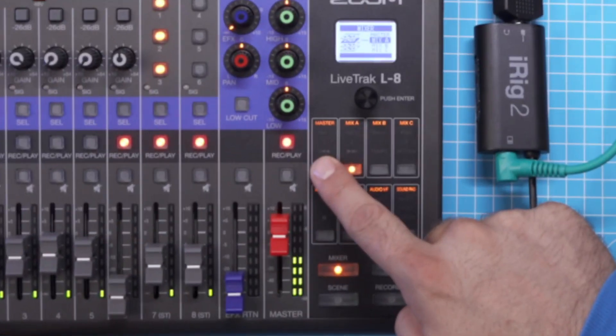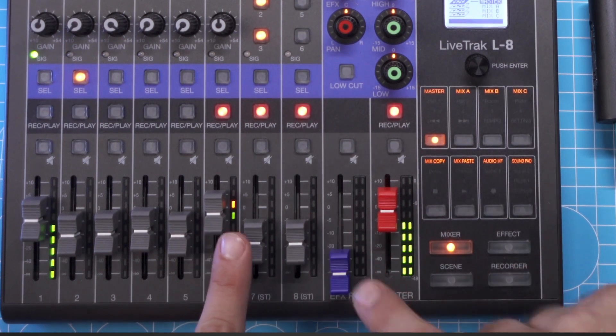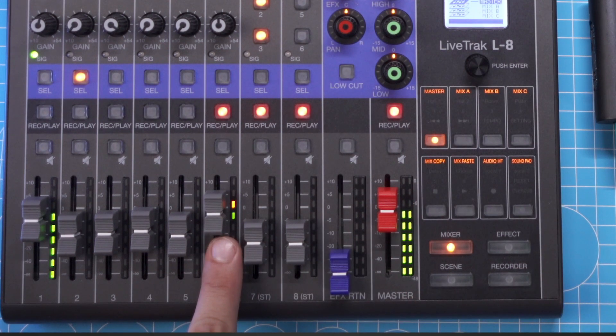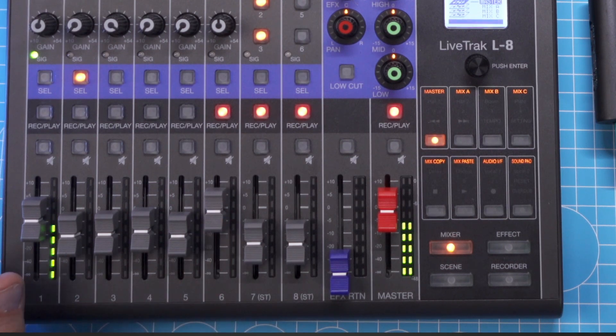While still in mixer mode, click back on master, pull back the fader so you can hear it — and it's indicated where it was in the master mix. Now we are controlling the master again, and that's it. You are hearing every channel, and the phone receives the mix-minus — every channel minus itself. And voilà, you can now record your second remote guest.